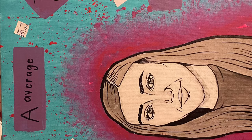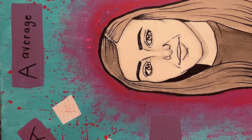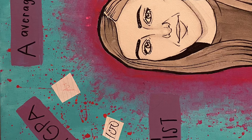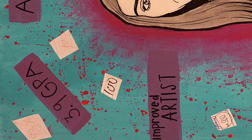I added improved artist on my list of achievements for sophomore year because I really think that I've grown as an artist because of what my art teachers have taught me this year, and the fact that one of my art pieces has been placed in the Hartsfield-Jackson airport. I think the most interesting feature about my piece is definitely the pink splatter because I think it adds character.